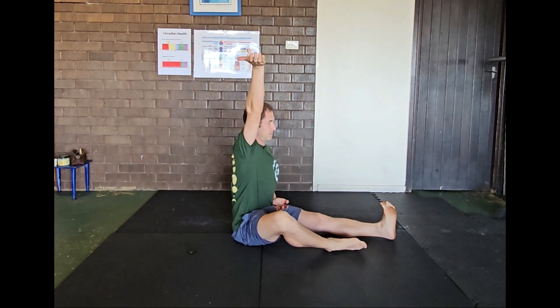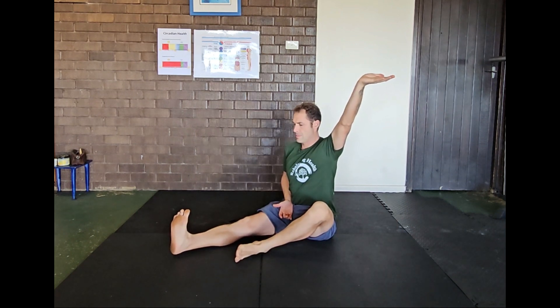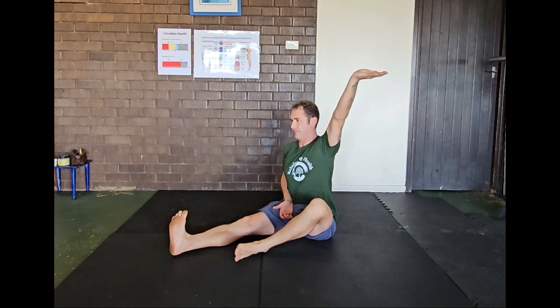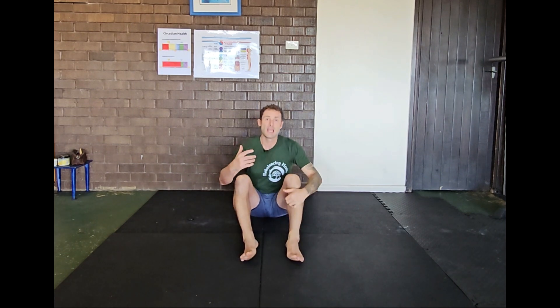We want to have the head in retropulsion and create extension from the sacrum all the way to the top of the head. And so this one is the ELDOA T11-T12.